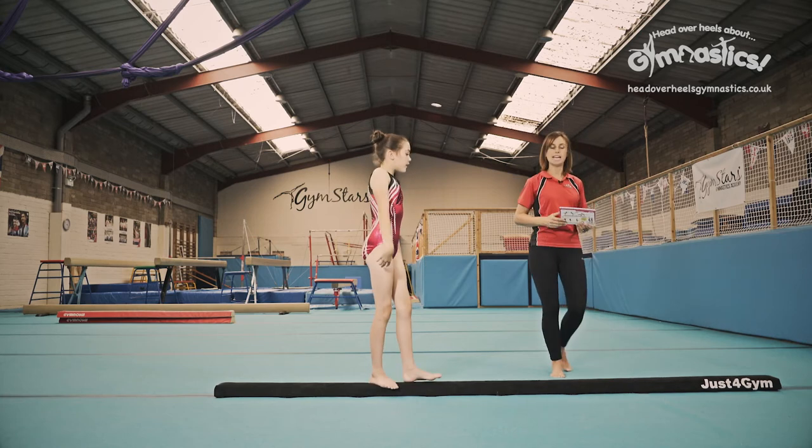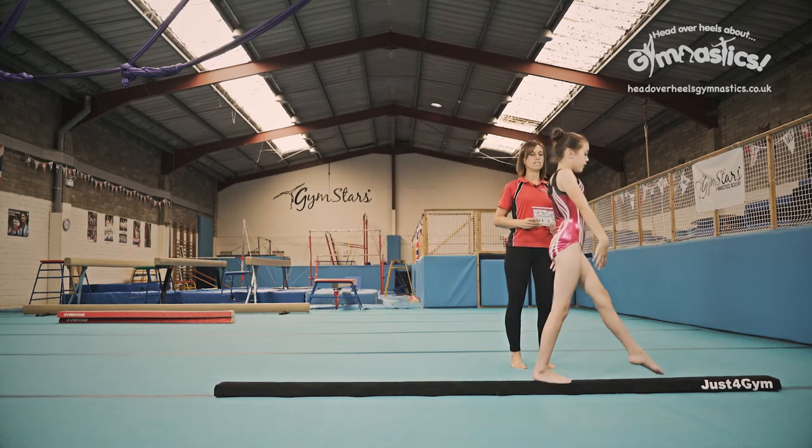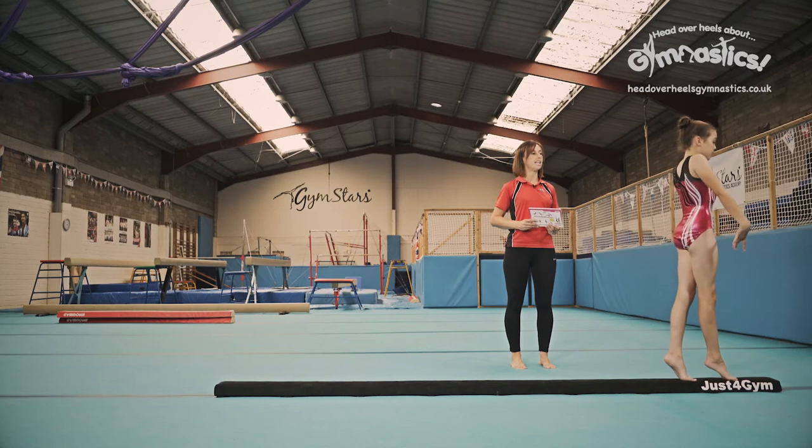And then you're going to walk to the end of the beam where you're going to do your pivot turn. Chin up. Lovely.